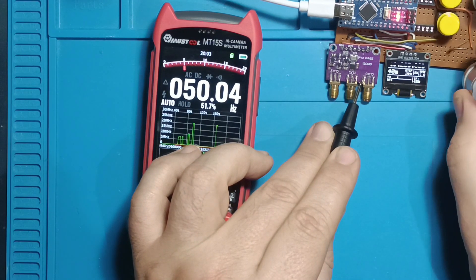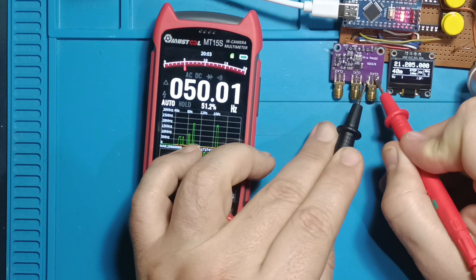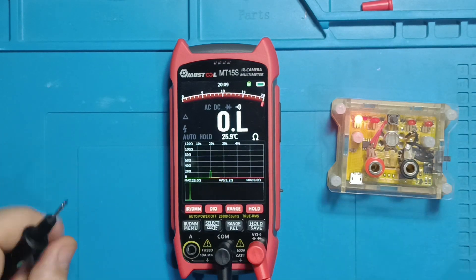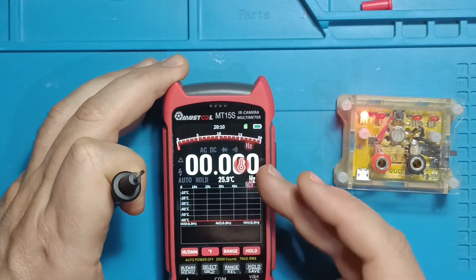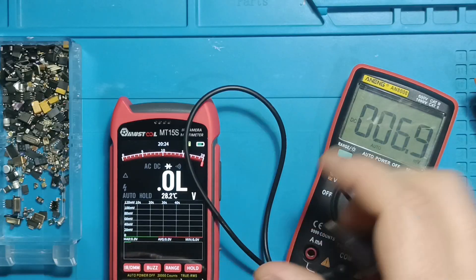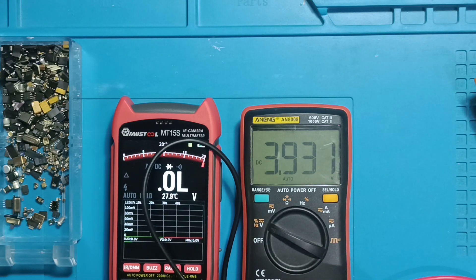This device can also function as a frequency meter, measuring up to 20 MHz with accurate frequency and duty cycle readings. The continuity test works well, and the instrument continuously measures ambient temperature, displayed almost all the time. In diode testing mode the output voltage is 3.9 volts, which means it can test all standard 5mm LEDs — not bad at all.